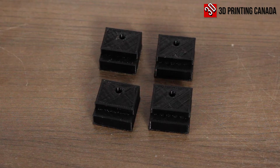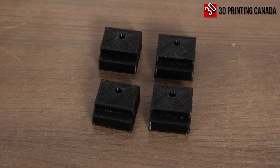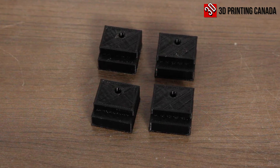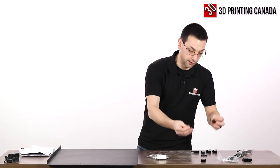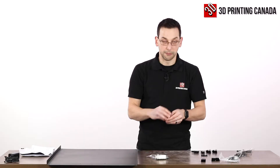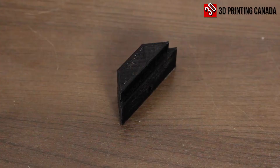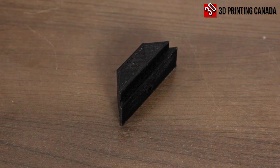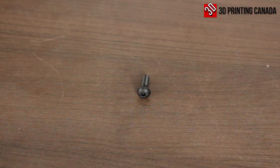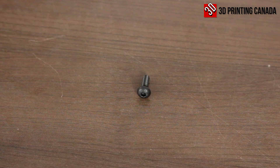We also need a couple of 3D printed plastic components. They call these the SC02 buffers — there are four of them in the package. We need two of those and also an SC02 lock buffer, which is the other shape. And we need an M5 by 14 millimeter bolt.